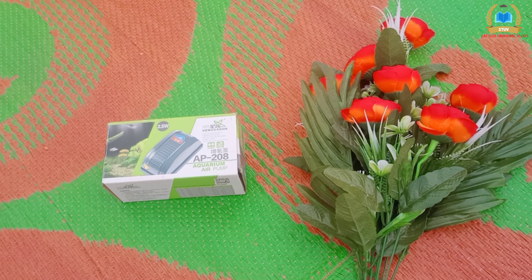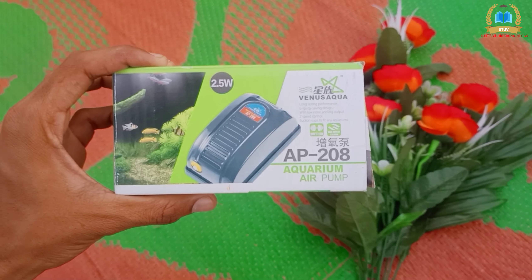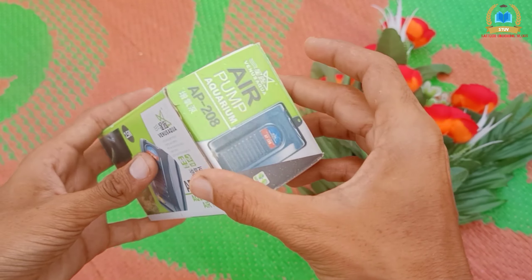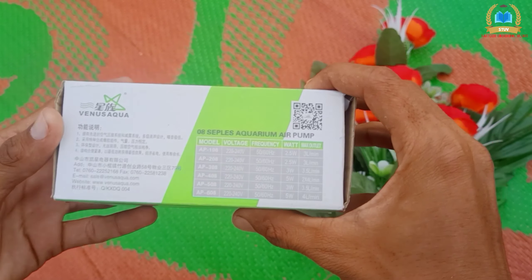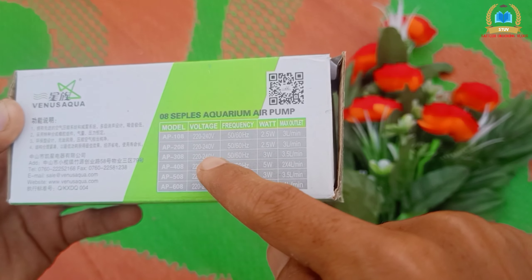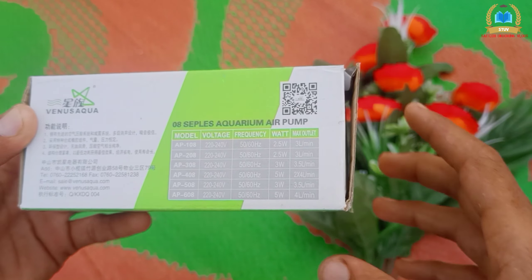This is the aquarium glass. I am going to add this pump. This is the Venus Aquarium air pump — I am going to show you the logo and the details. The specs are: 240 volts, 50 and 60 Hz, 2.5 watts, minimum 3 liters tank.